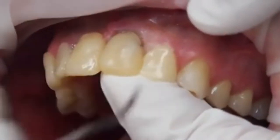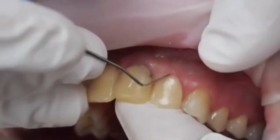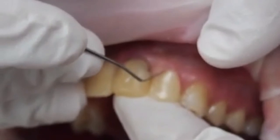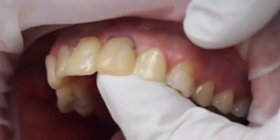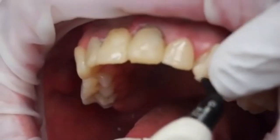Obviously there's a moderately high risk of the patient wanting to parafunction on all this work when it's finally finished. You can see the lateral incisor once again extending up over the gingiva, trying to get the height of the gingiva correct.